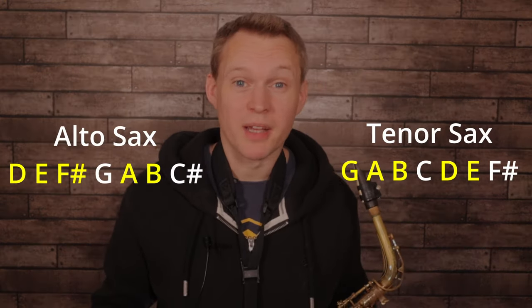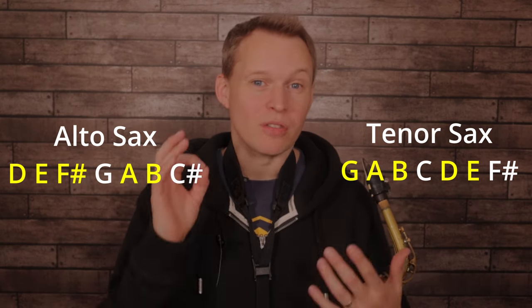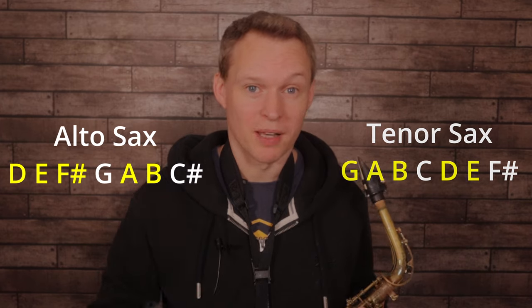Now the great thing about this tune is it only uses the major pentatonic scale. We make our major pentatonic by taking the first, second, third, fifth, and sixth notes from the major scale, and these are the only notes that get used during the melody.